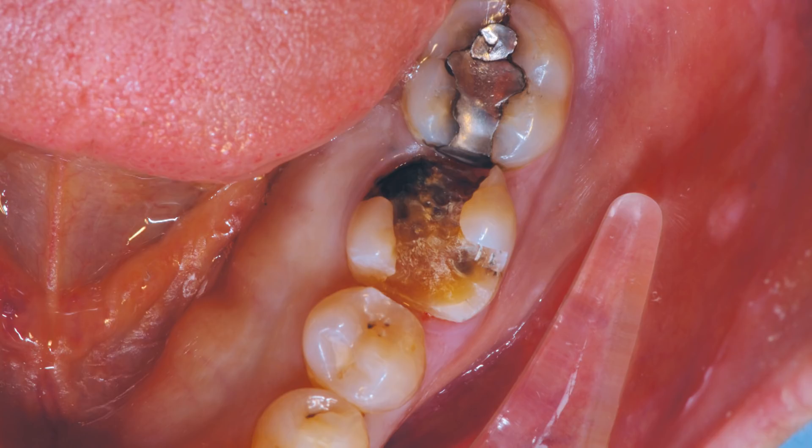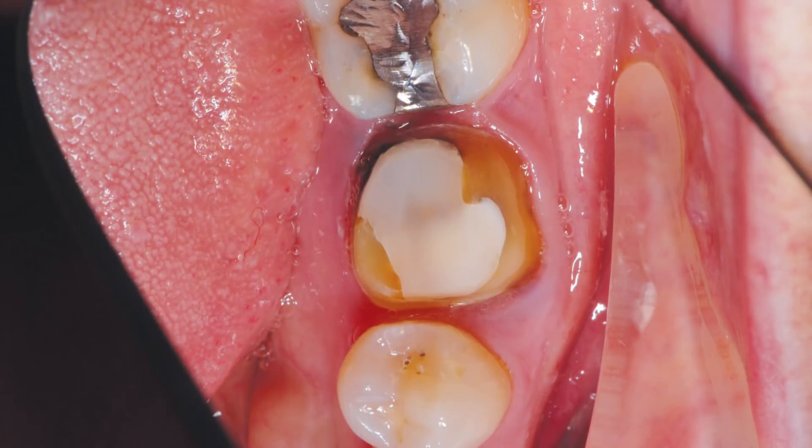To begin the tooth preparation, the old amalgam was removed, exposing sound tooth structure. You will note the amalgam-stained dentin in the distal lingual area. One of the advantages of being able to deliver a Bruxer Now crown is the conservative preparation requirements for the solid zirconia material, which allows for a 0.7 millimeter minimum reduction, thereby preserving the tooth structure.